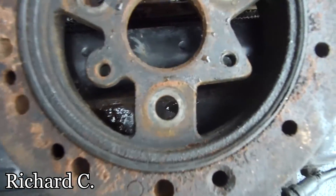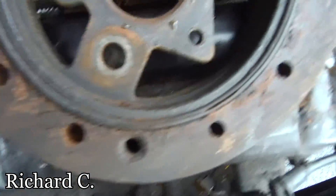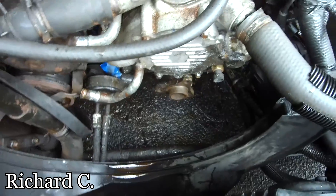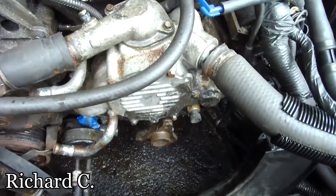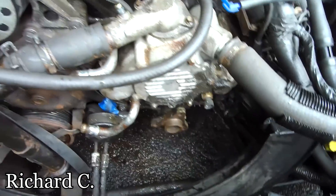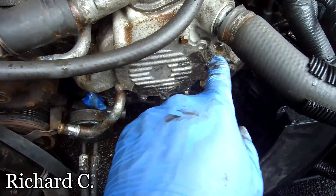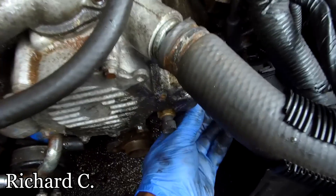I put a little mark on there — right there, that is straight up, so that's how I marked it. Then you get to the water pump. With that bracket that you just had, that's one, two, three bolts there, and all you have now is this bolt on the bottom.